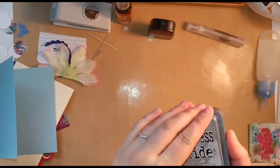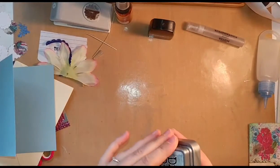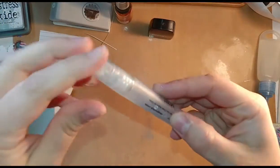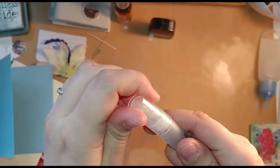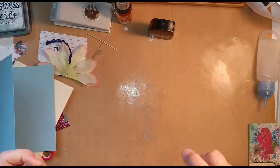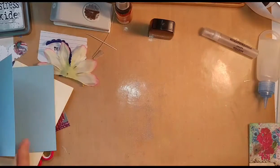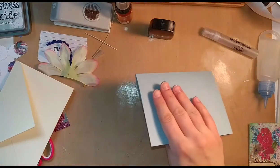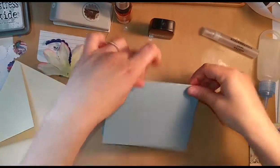So I have a craft mat here. I'm just going to spread a tiny little bit of the ink on the craft mat and use a little mini mister. I have the Tim Holtz Ranger mini mister, but you can use just any water bottle. If you just spray it, it'll bead up a little bit and allow you to move that ink around. Then I just tap my card into it all around.